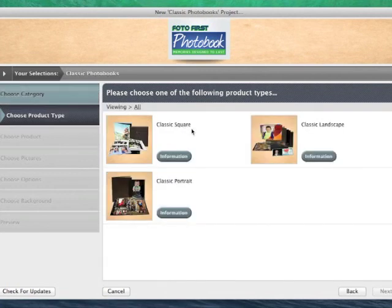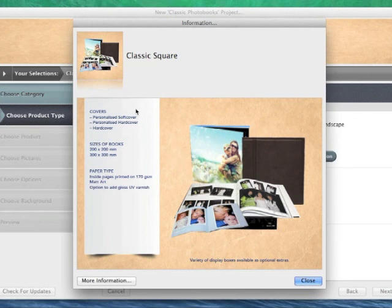Under your classic photobooks you have your different sizes and shapes. You have got your square, landscape, and portrait. If you want any information on these books just click the information button. It tells you about the different covers, the size of the book, as well as the paper type.